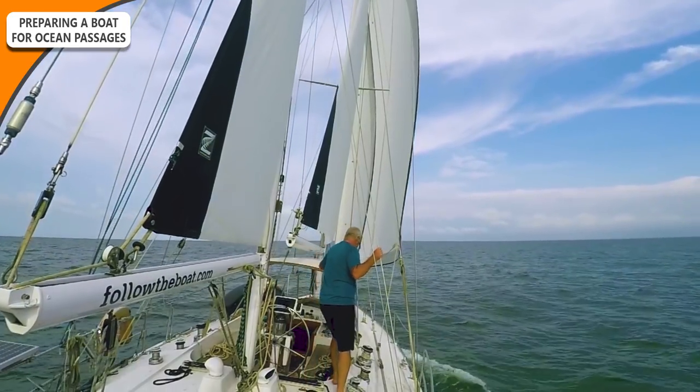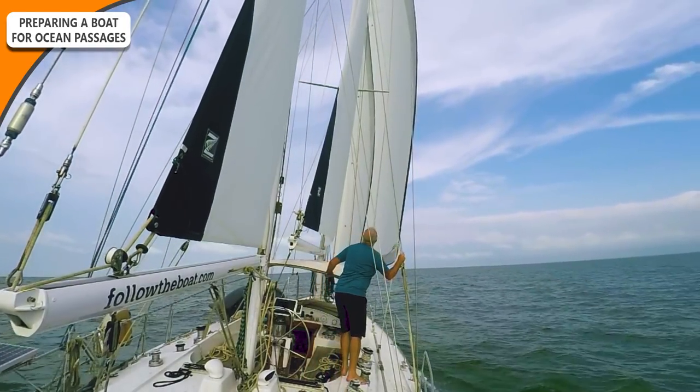Rigging. We are going to be re-rigging Esper ourselves. It's coming up to 10 years old now, so we feel it's the right time to do that. But of course, it's not just your standing rigging — look at your running rigging and also your spars. Sails: we have fairly new sails, so we're pretty good there, but we are thinking of getting another light wind sail. We need to check our older light wind sails for wear and tear, and probably upgrading our sail repair kit as well.